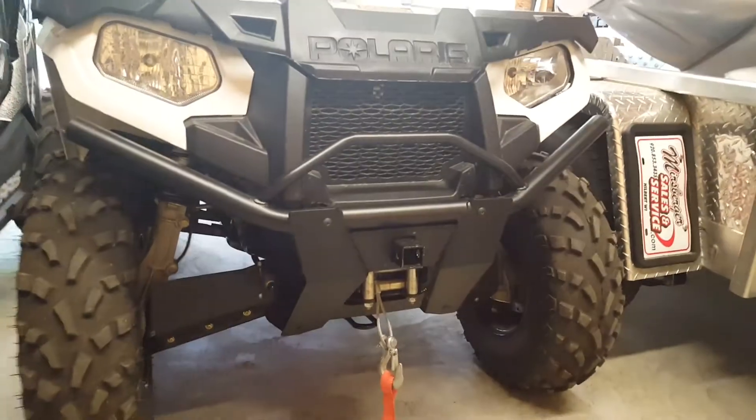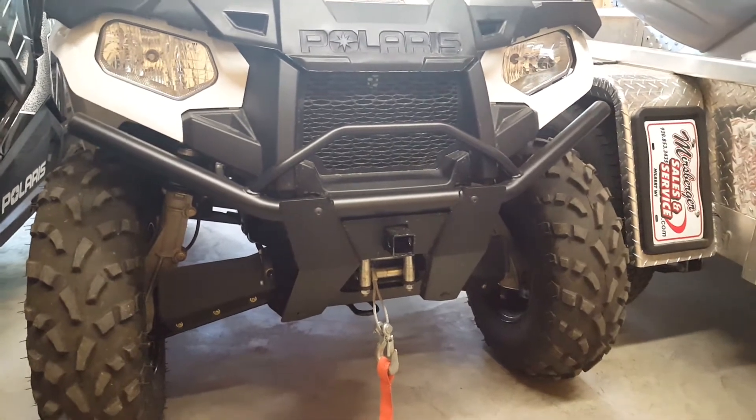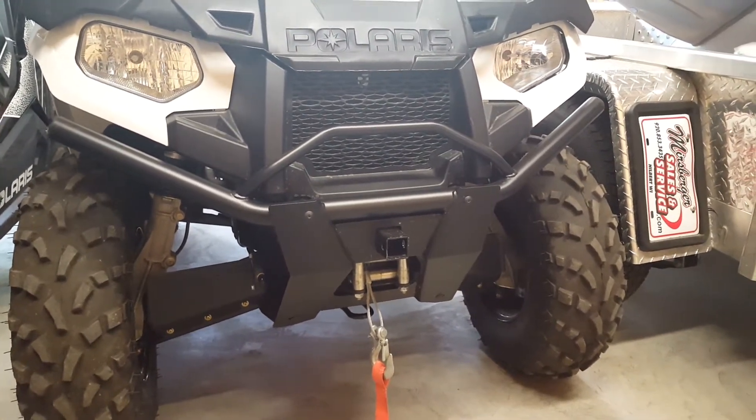Here's the finished product. We weren't able to finish the time-lapse installation video because the battery ran out on my camera.